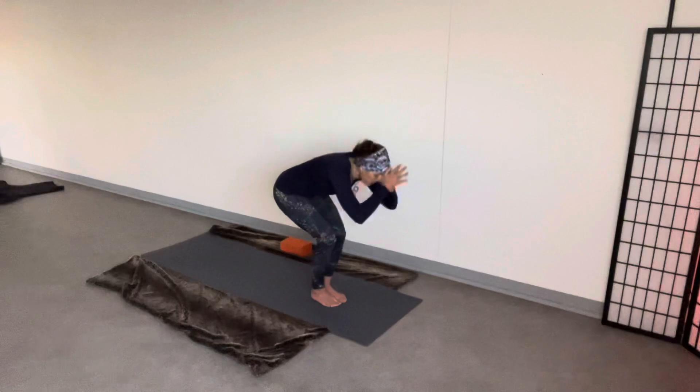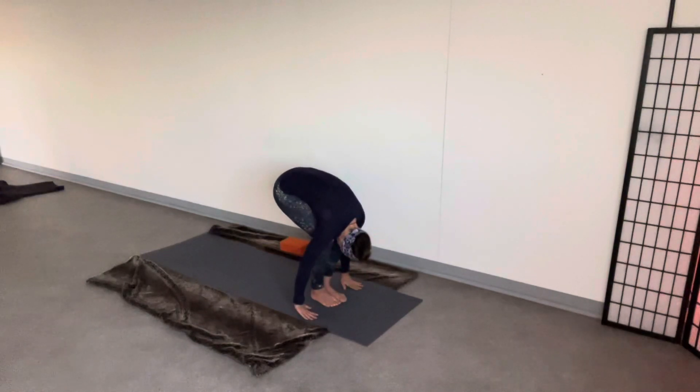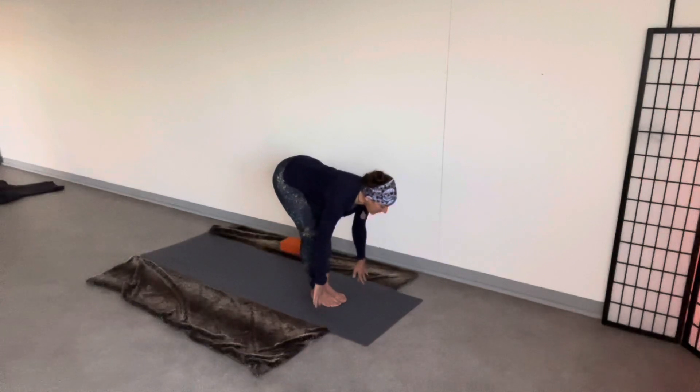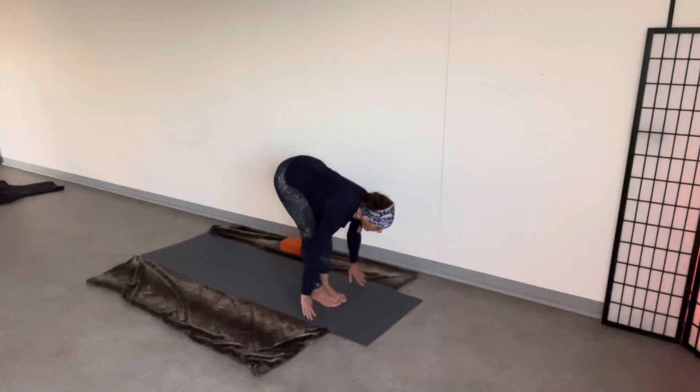Follow the prayer. Inhale. Halfway up, knees stay bent. Long arms, flat back. Exhale. Forward fold.